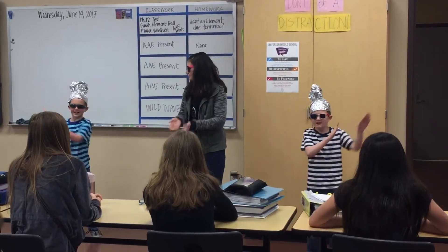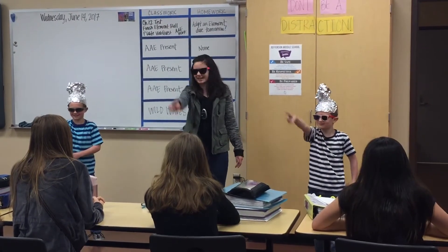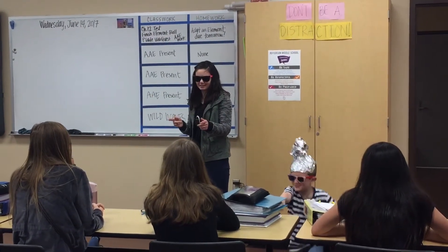It's aluminum. This element will live forever, never spoiled, cause you can make a can or aluminum foil.